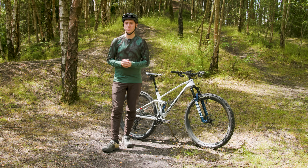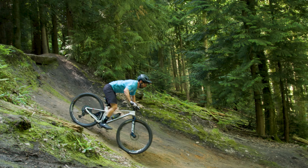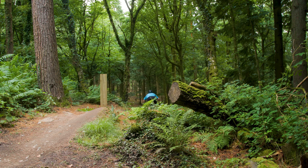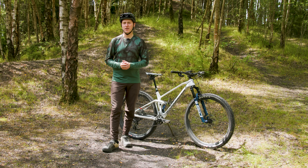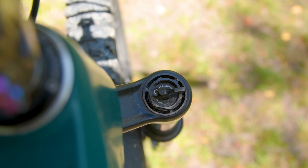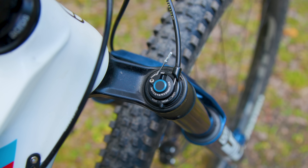Which brings me neatly onto the new 2024 SID range. While the new SID fork has been designed with XC racing in mind, just like the old fork, RockShox claims the changes for 2024 make it a far more capable fork on the trail outside of the race tapes. After studying how their forks were used during races, RockShox realised that riders could benefit from expanding damping adjustments across the range, extending beyond the just open and lock settings of the original Charger Race Day damper.